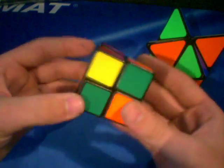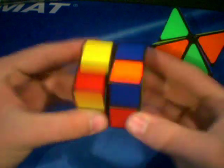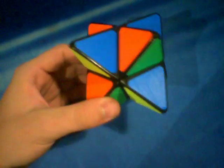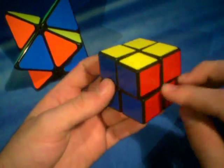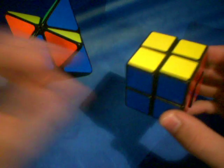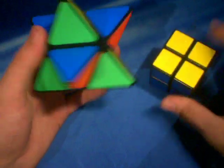The method I use to solve a 2x2 is this: I start by solving one layer entirely, then I orient the top layer to get a flush yellow on top, and then all I do is permute the pieces — basically shuffle them around to where they solve themselves. If you want more details, I do have a tutorial on my page called 'Tutorial: How to Solve a 2x2.' I would suggest looking that up if you're having trouble, as it will give you more clarification.